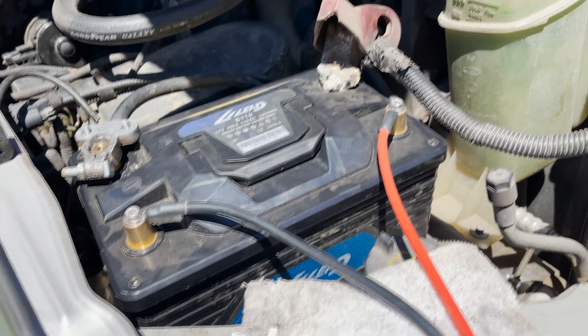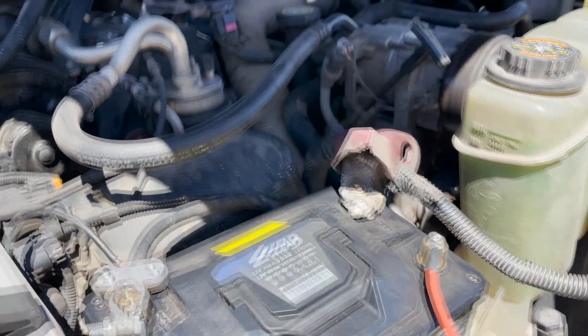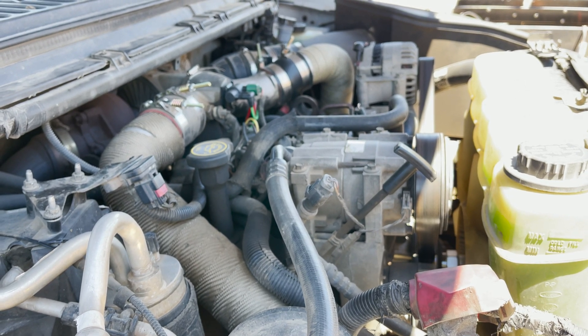We're going to be doing more testing on this battery, but the first question everybody has is: will it start a 7.3 diesel? The answer is yes. I'm impressed. See you guys later.